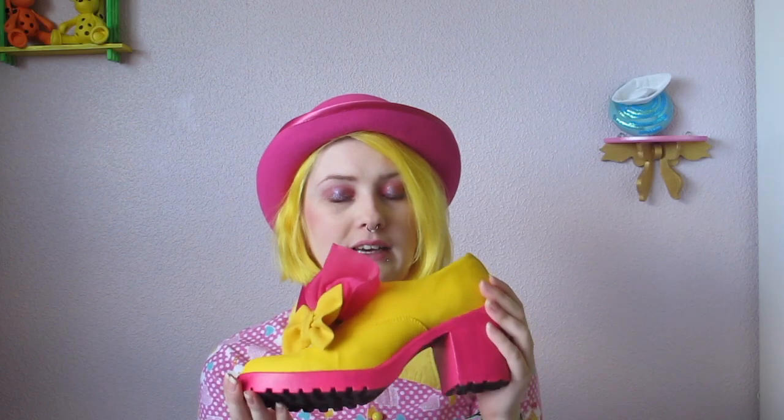The first video is gonna be about these shoes. They're a little Rococo inspired. So I'll be showing how I paint them and how I make the bow and this rolly ruffle thing. That will be the first video.